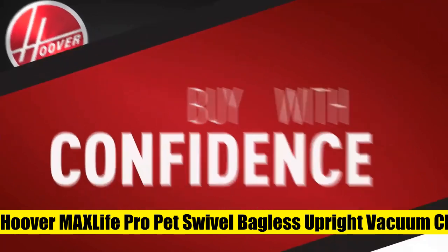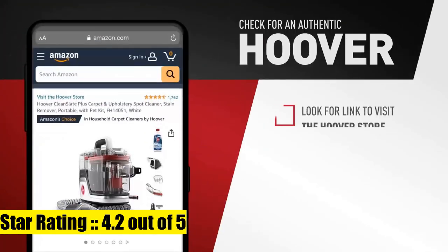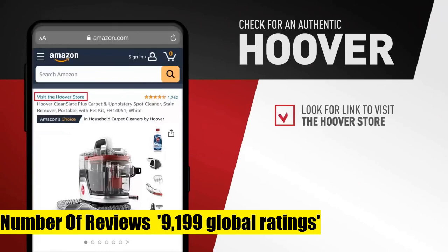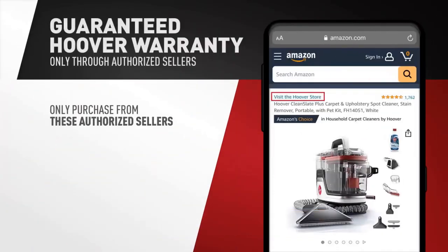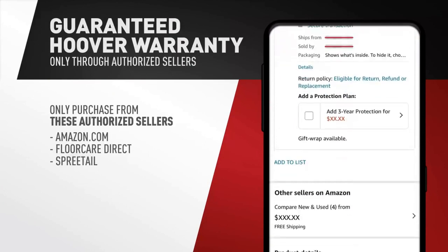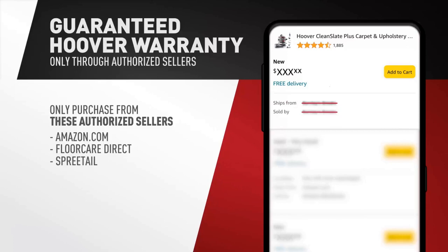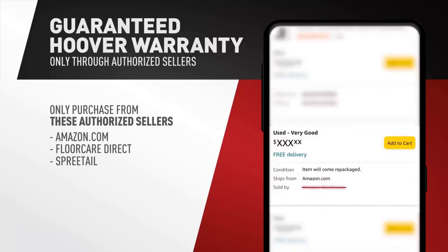Hoover Max Life Pro Pet swivel bagless upright vacuum cleaner with HEPA media filtration — perfect for pets. Multi-purpose pet tools tackle stubborn pet hair and dirt on furniture, stairs, and hard-to-reach areas. Wattage: 1,320 watts. Sealed allergen with HEPA media filtration captures and contains 99% of particles with a filter to prevent them from re-entering the air.